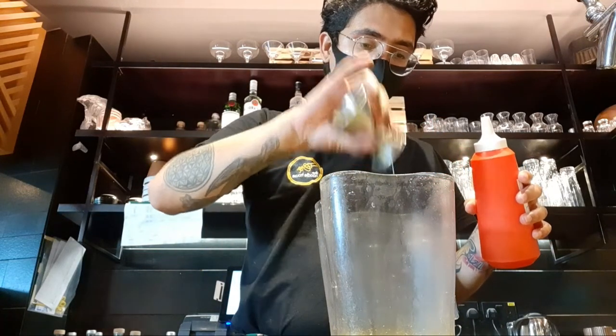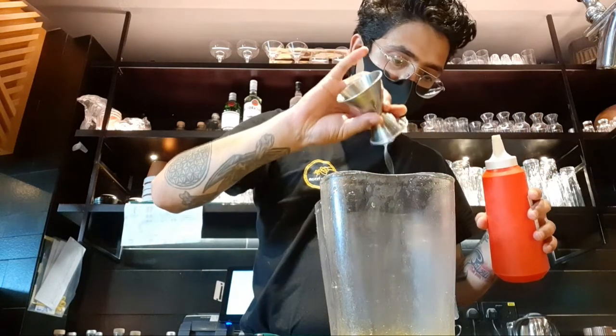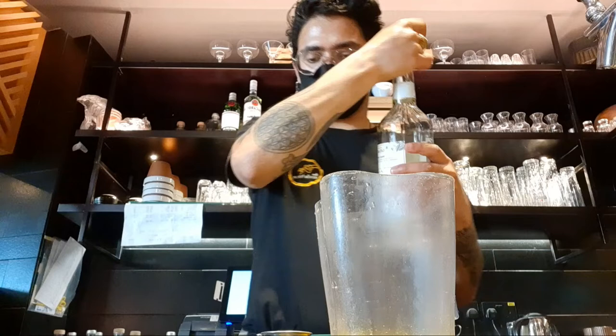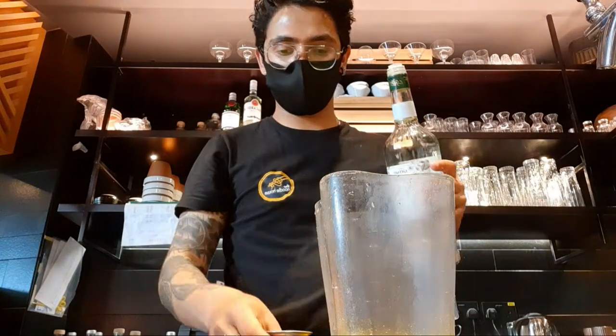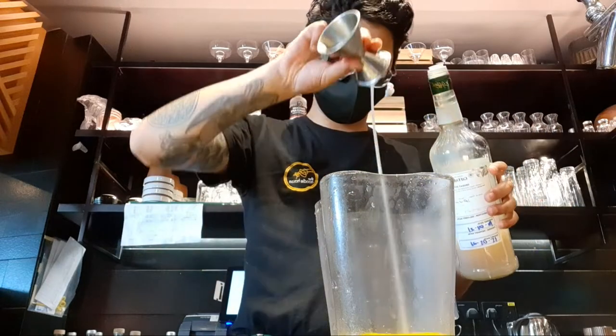I'm gonna pour it. I think it's not enough so I'll put a little bit more. And then I'm gonna add the almond syrup on it — just like 20 ml of almond syrup on it. There we go, 20 ml of almond syrup.